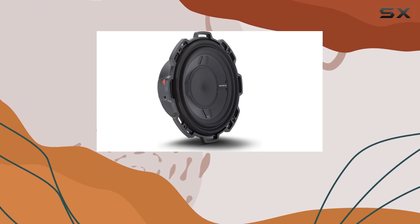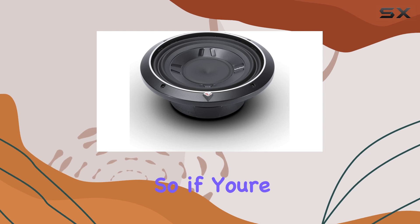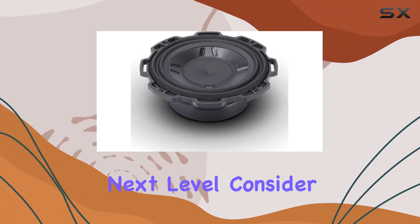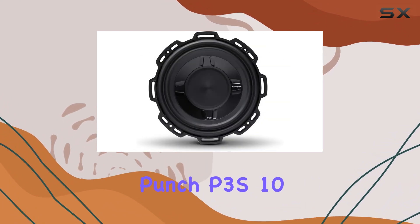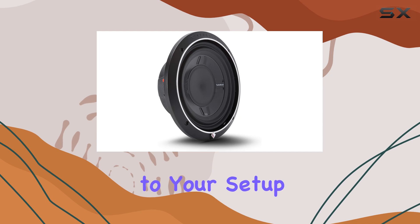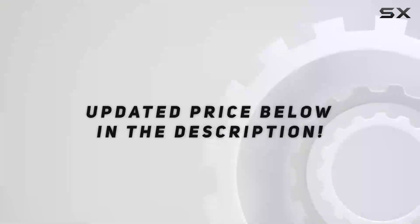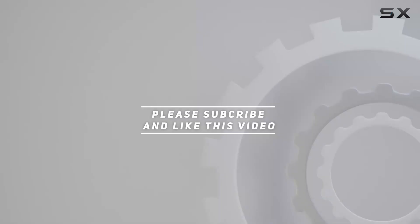Backed by Rockford Fosgate's full one-year warranty, you can rest easy knowing that your investment is protected. So if you're ready to take your car audio system to the next level, consider adding the Rockford Fosgate P3SD2-10 Punch P3S 10-inch slim subwoofer to your setup. Trust me, your ears will thank you. Check out the video description for an updated price, and thank you for watching.